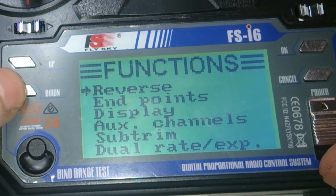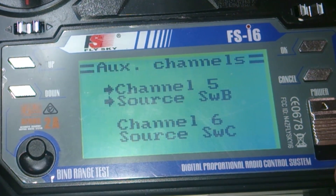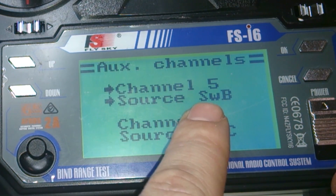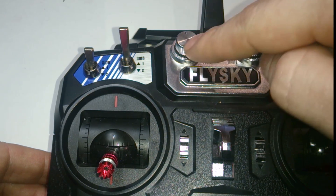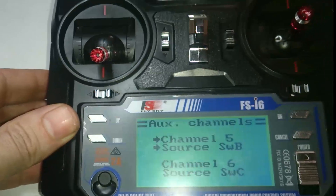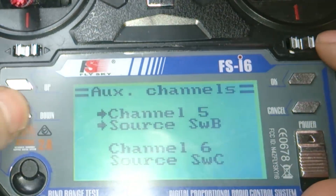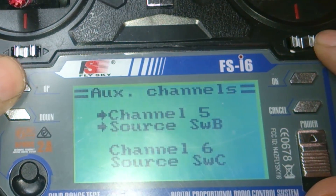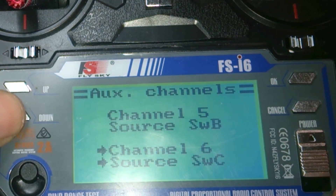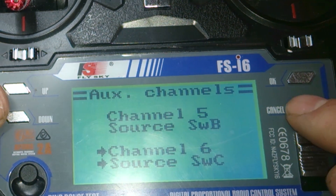The next step is to change your aux channels. For channel five, you want to change the source to SWB — that switches it from the variable dial to the switch. Set channel five to SWB, push OK, and it goes to the next one. Then scroll up and down until you get SWC for channel six, then hold cancel to save.